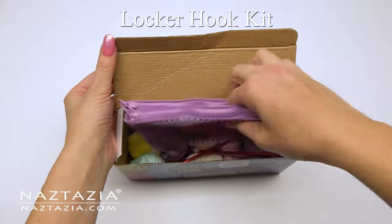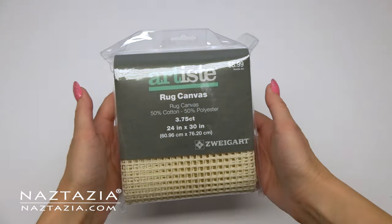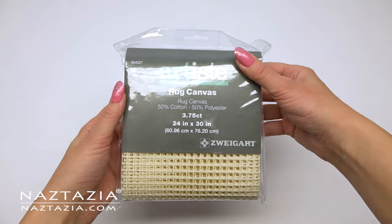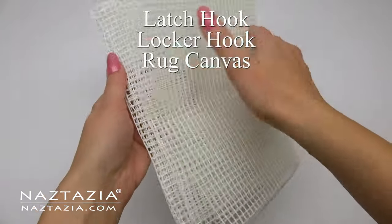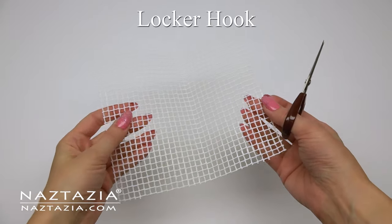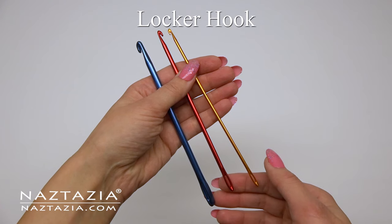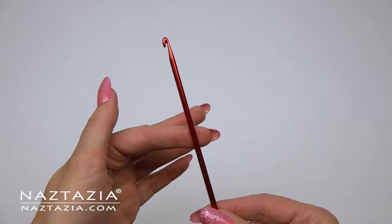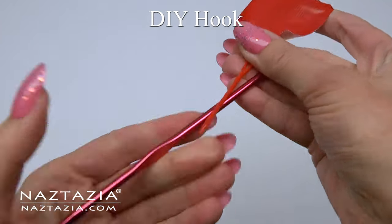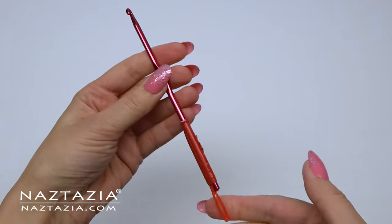It helps if you can find a locker hook kit which contains everything you need. I have links on my website for where I get mine. If you can't find a kit you can still get the basic supplies. The first thing you need is a mesh canvas, sometimes known as a latch hook canvas or rug canvas. Then you'll need a locker hook. A locker hook has a crochet hook on one end and a yarn needle eye on the other. If you don't have one, take a crochet hook and a yarn needle and tape them together to form a locker hook.